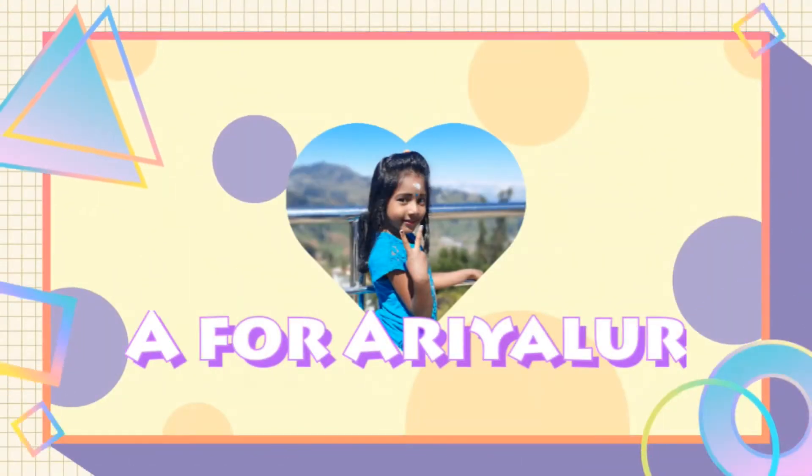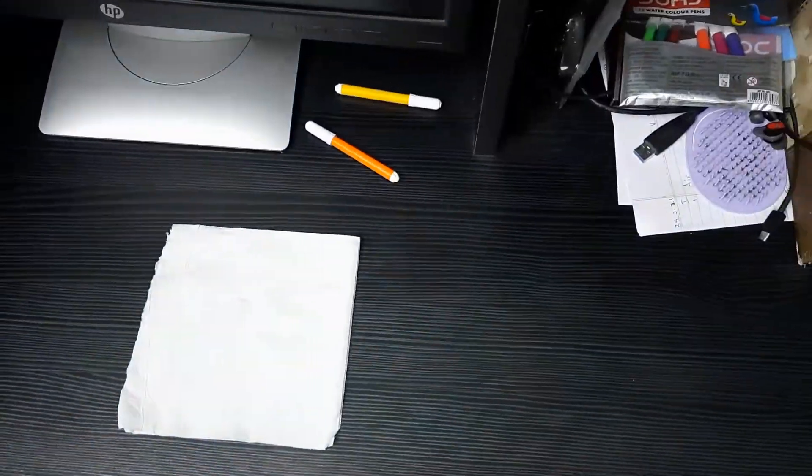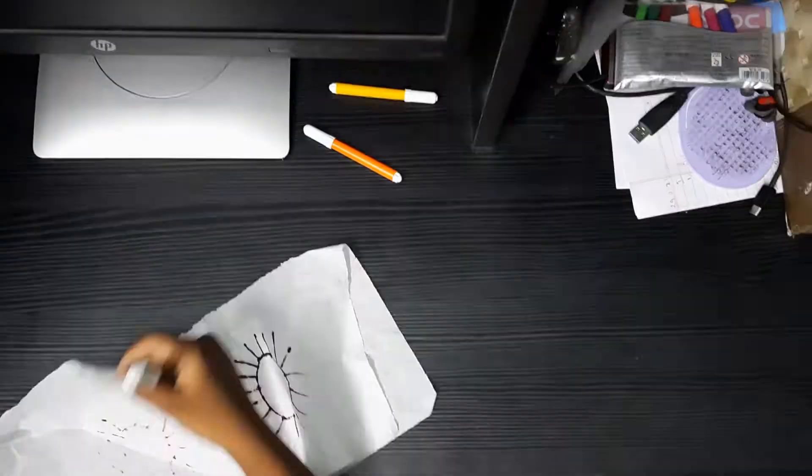Welcome to my channel. I am going to show tissue paper drawing.